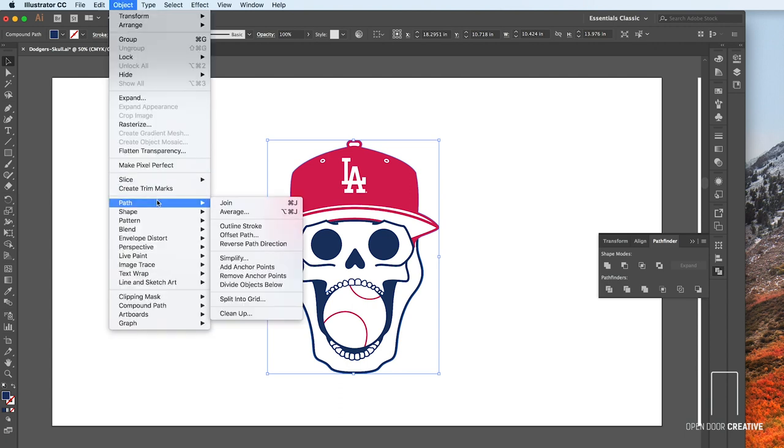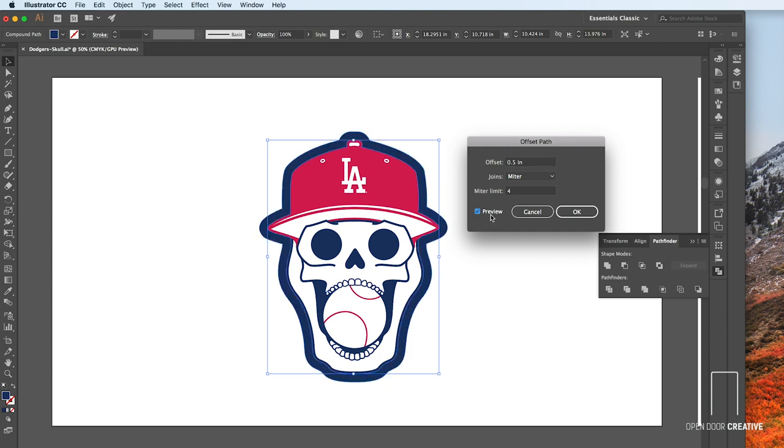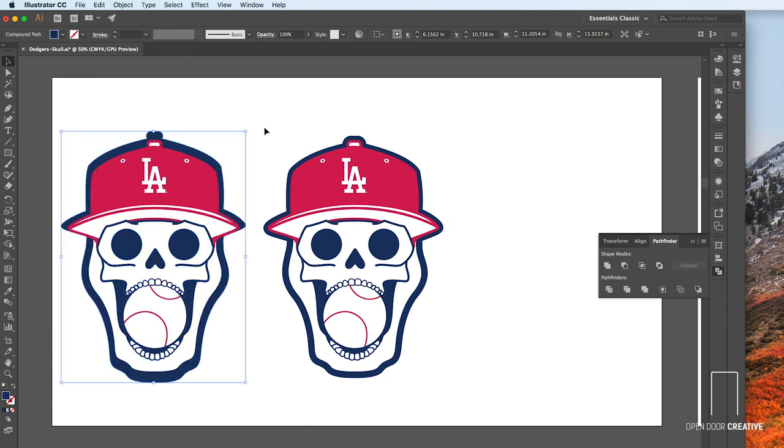Then we use a tool I use all of the time. Go to Object, Path, and then Offset Path. When you click Preview, you can continually adjust your offset path until it's exactly the way you want it — so definitely click Preview. This works much better than enlarging it, so that your outline is perfectly proportionate on all sides. Here's what the enlarged version would look like — yeah, we don't like that.